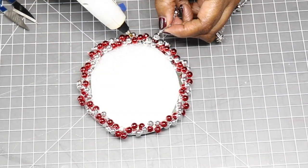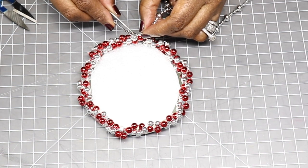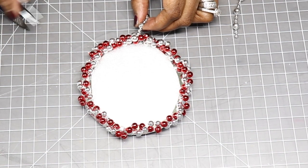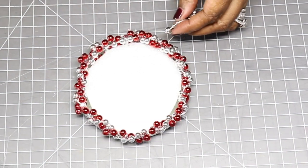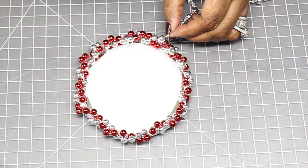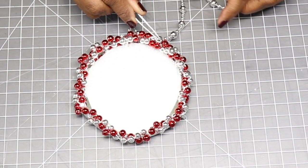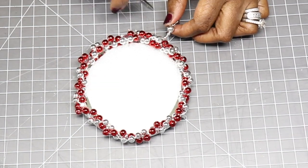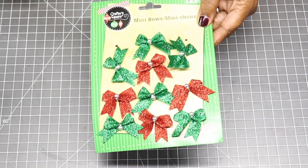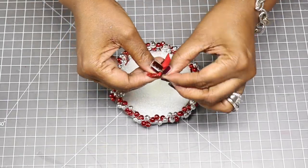Now I'm just going to take these faceted beads and hot glue them to the top of the red and the silver. Now I'm going to use a red miniature bow — this package I picked up from the Dollar Tree — and I'm just going to hot glue that to the top of the beads.